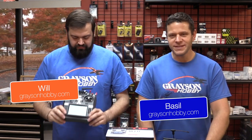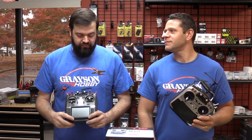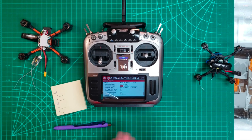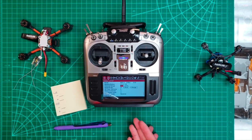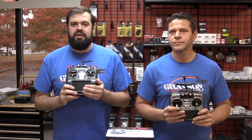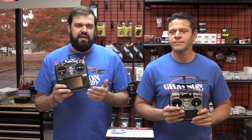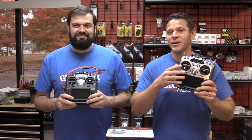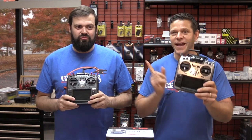Hey guys, Basil and Will from Grayson Hobby. Today we're going to go over the frequency tuning procedure for the FrSky-style receiver. Whether you have D16, D8, or the integrated SPI receivers inside your quads, you want to tune it to fine tune the frequency so you don't have failsafes or lower range. If you're flying a Jumper radio with any kind of FrSky protocol receiver, you have to do this.